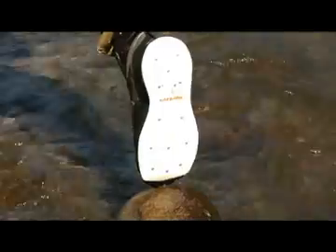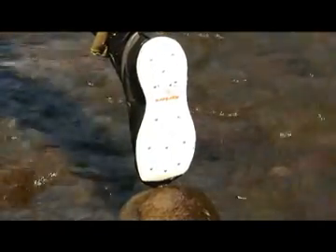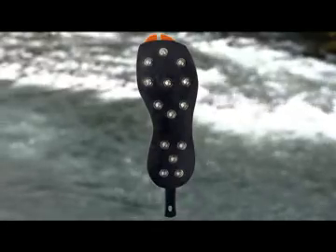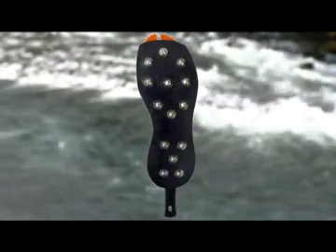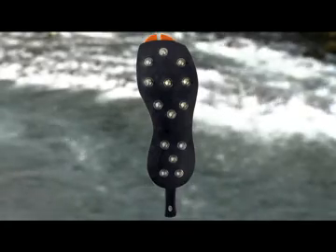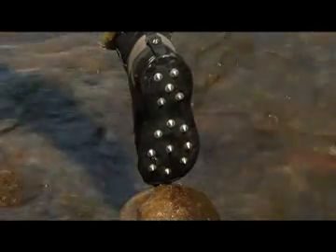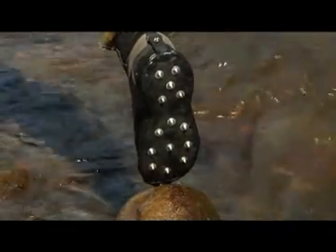Our felt and studded felt are made of compressed high-quality felt offering unparalleled safety in extreme, slippery water conditions. And finally, our studded rubber soles are extremely durable and help prevent the spread of invasive species while performing in the most demanding conditions such as mossy rocks, slimy boulders, slick logs, and ocean jetties.